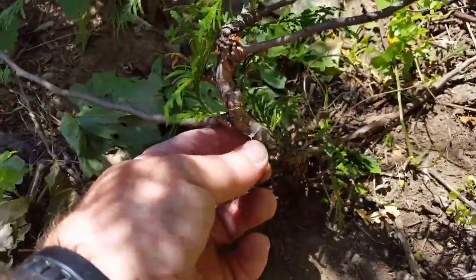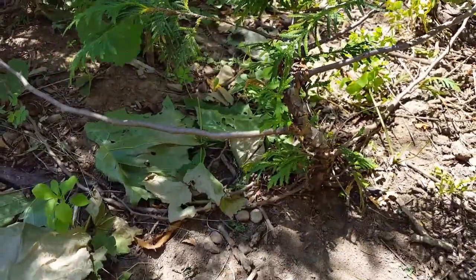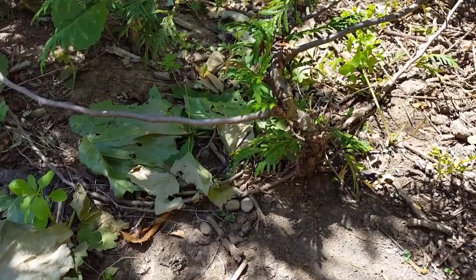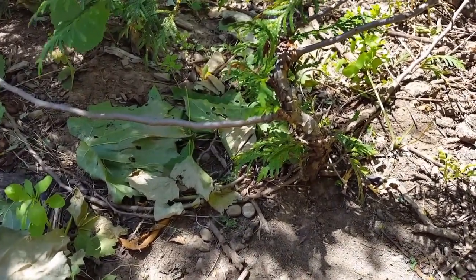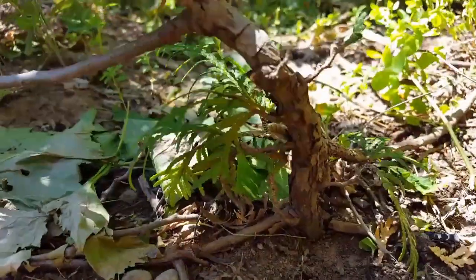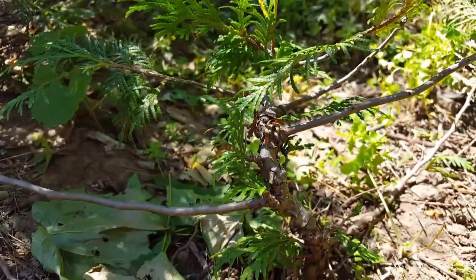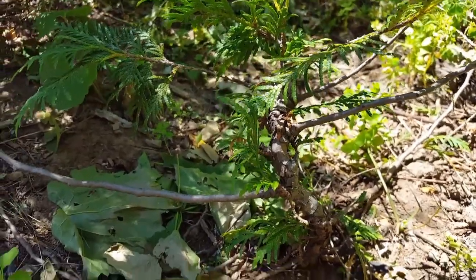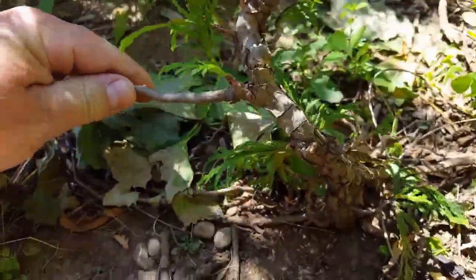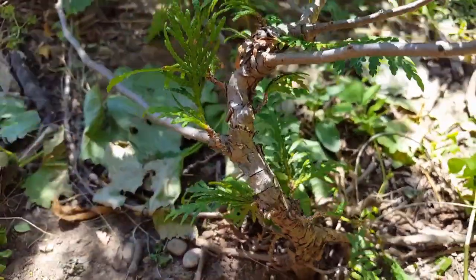It's already got some nice crackly bark on its trunk. Who knows how old it is, because they can be pretty deceiving — that looks like it could only be maybe five or six years old, but it could even be a little older than that. There's not a lot of taper in the trunk yet, so it probably isn't really old — probably no older than ten years old anyway. The sun's so bright I don't think you guys can even have a good view of this right now. We'll come back to it another time.